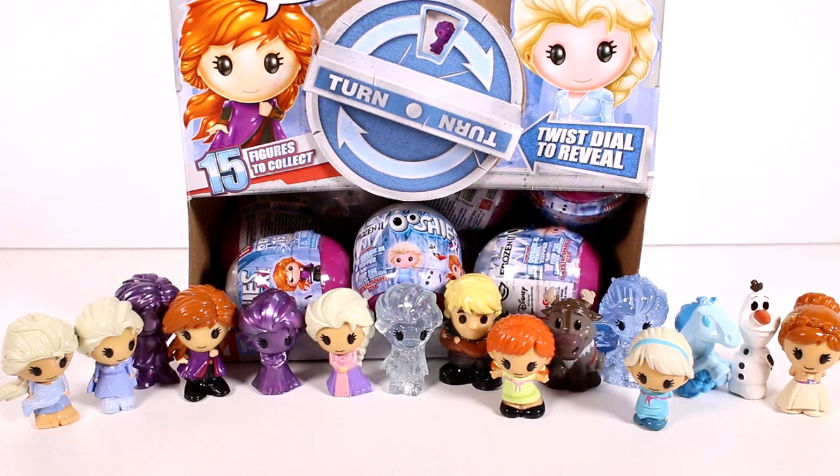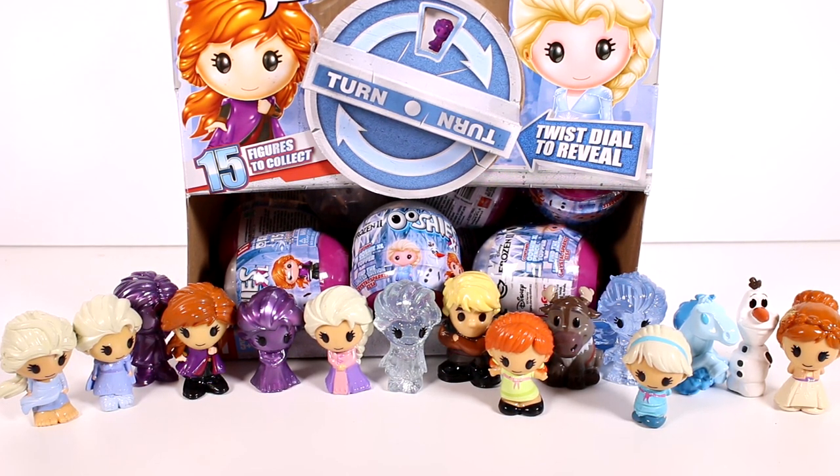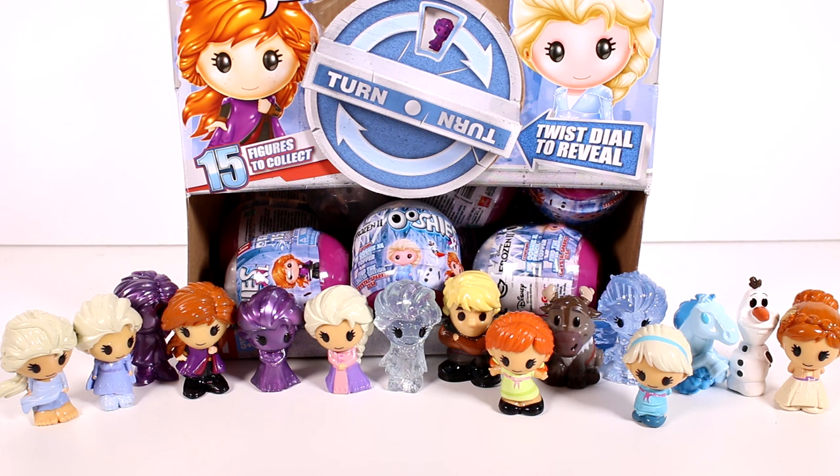Out of all of these Frozen 2 Ooshies, let me know your favorite in the comment section down below. I'm going to stick with Sven as my favorite, but there were so many pretty and cool ones and I loved all of them. I'm so happy to have the full collection. I'm going to put the rest of the capsules in the random blind bag box, so keep an eye out for those. Thank you guys so much for watching - be sure to subscribe and I will see you next time!